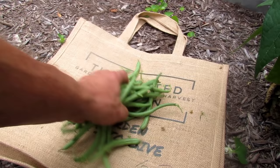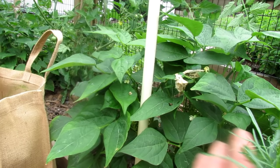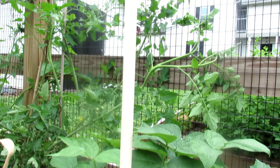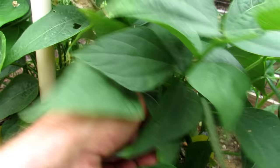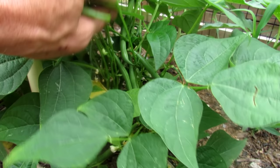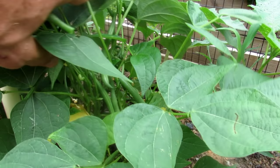Bush beans just don't get as tall. This is the perfect size for harvesting — they're super tender, they snap really easily, and they're going to be delicious tonight. I actually bought these at a nursery; they just said beans and I assumed they were pole beans, but you can see the pole is just a waste. Bush beans get anywhere from one and a half to three feet tall; they're a little stockier and you harvest them the exact same way. Sometimes people use bush beans in containers if they don't have a lot of space, but I prefer the pole beans.